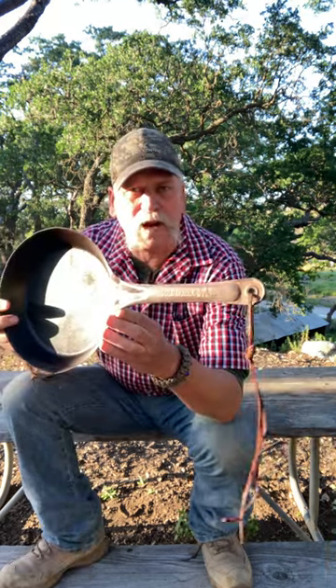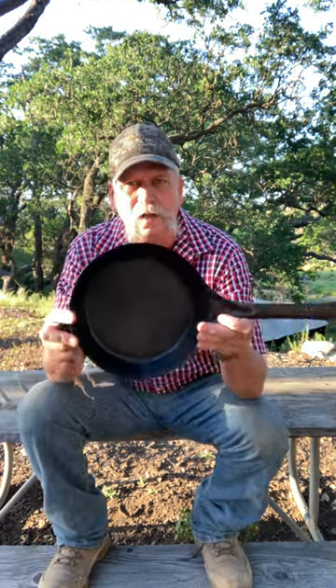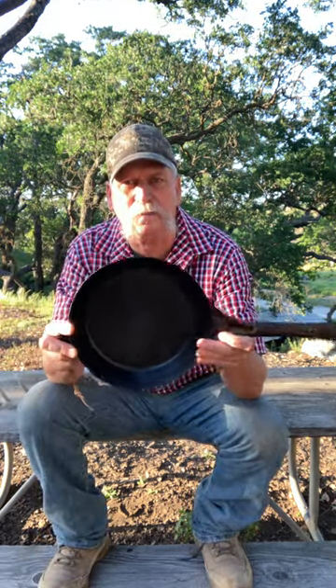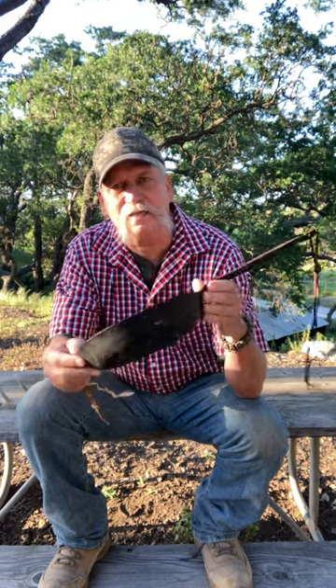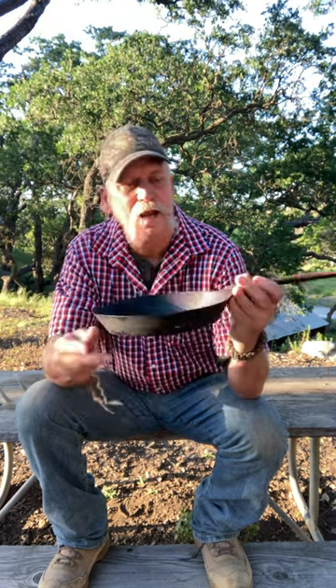Hi guys, Craig Rivers here from Rivers and Outdoors. Recently I did a short video on my cookware that I take out with me, like my coffee pot. I wanted to talk about this — this is a cold handle fry pan. These are the original cowboy miners' fry pan, from the late 1800s, early 1900s. This is a great fry pan.